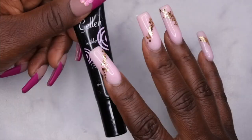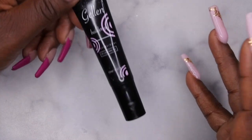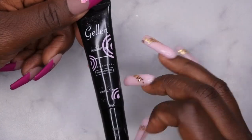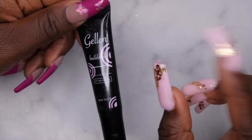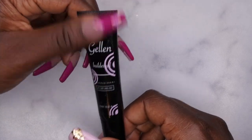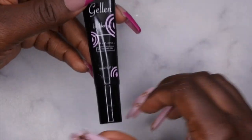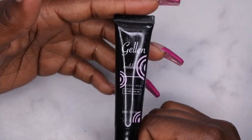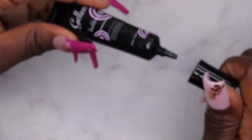I still managed and got used to it — especially by the thumbnail, where I was able to get the shaping done in one try. Practice makes progress. Even if you have a product with a new consistency that you're not used to, just give it a try and keep at it. My thoughts on this builder gel in a tube: I did like working with it. I really like the nozzle, which makes application easier — though I did still have to go in with my brush to help mold and guide the gel.